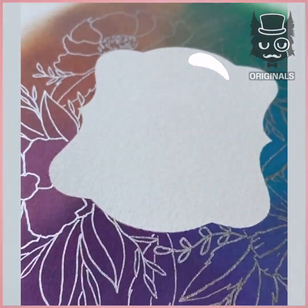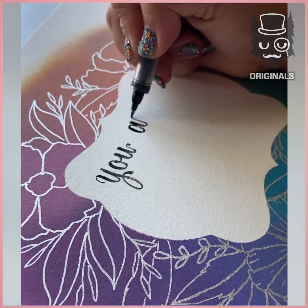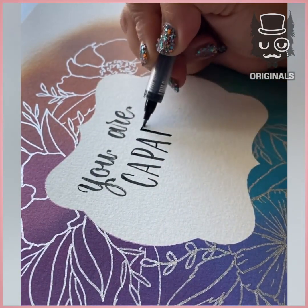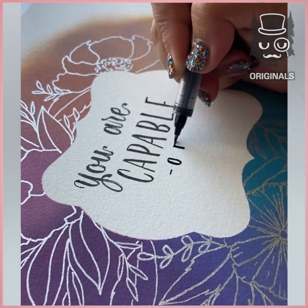Next, you can take the middle part off that you used as your stencil and start writing with your best handwriting. Add your favorite, most positive message inside of it. This is so nice and neat.